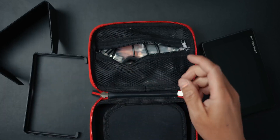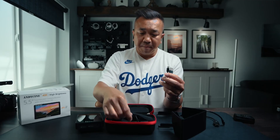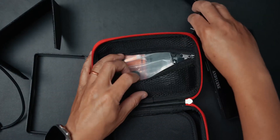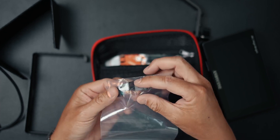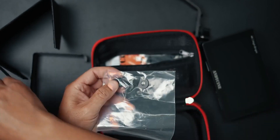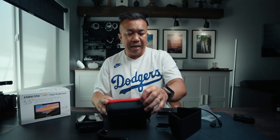It comes with a rechargeable battery, an HDMI cable, USB-C to USB Type-A, and also a tilt arm. There's also a disassembly wrench and a USB-C to USB-A adapter for the cable, which allows you to recharge the battery. So that's pretty much everything in there.